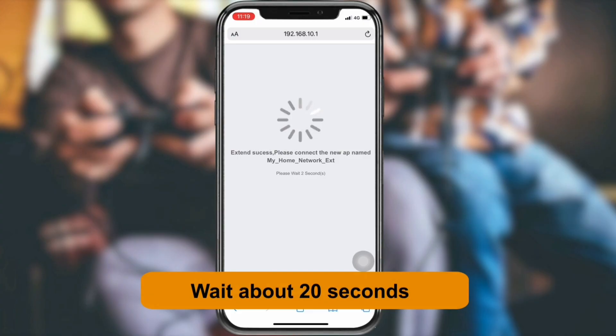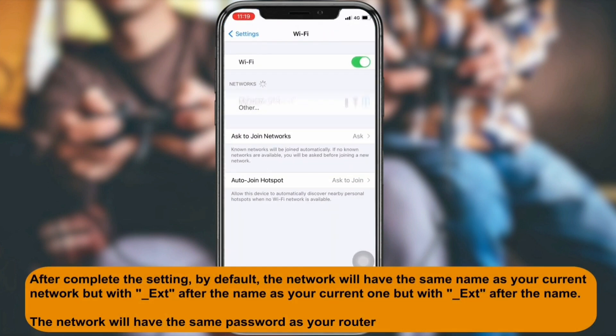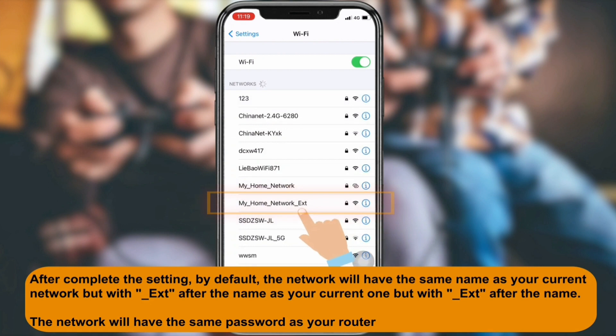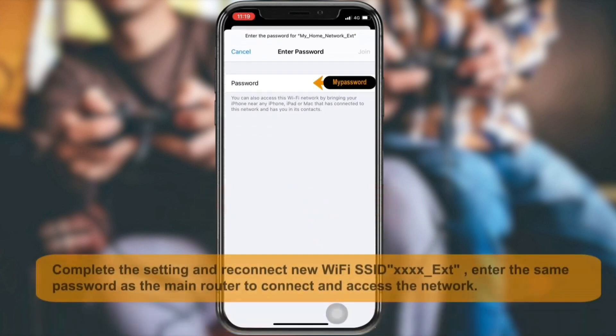You will now be able to see the newly set up extended network name in your Wi-Fi list. By default, the extended network name will appear as your home network name followed by underscore EXT. This EXT signifies the extended network, and the password will be the same as your router's Wi-Fi password.